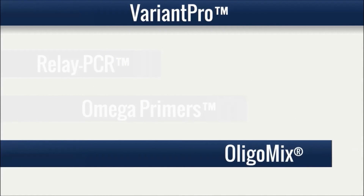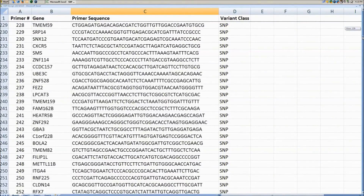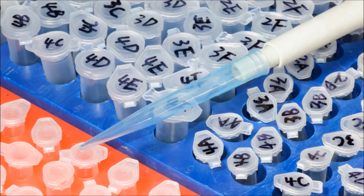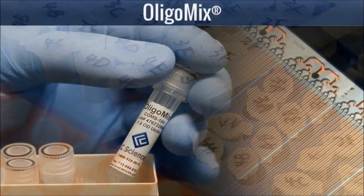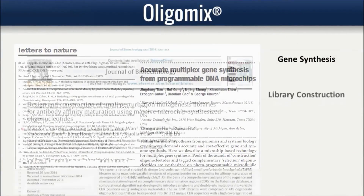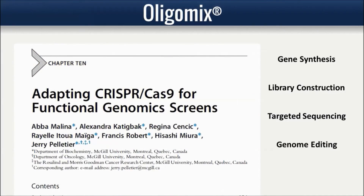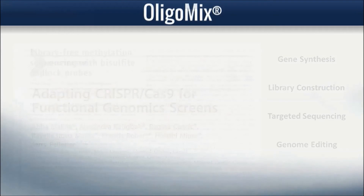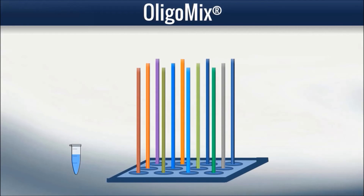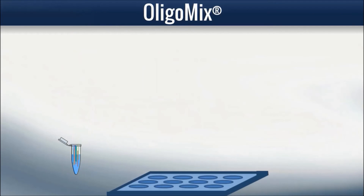Taking advantage of Variant Pro's high multiplexing capability, custom-designed targeted sequencing projects may require very large numbers of custom oligo primers, up to tens of thousands. Oligo Mix is an established, proven method of massive parallel oligo synthesis that quickly and cost-effectively provides the required oligos. Thousands of custom oligo sequences are synthesized at once in a microchip and then cleaved, releasing them into solution in a single microtube ready for use.